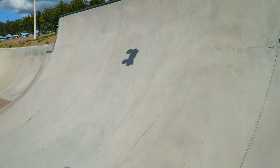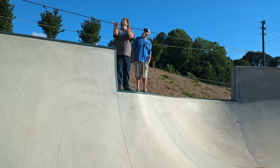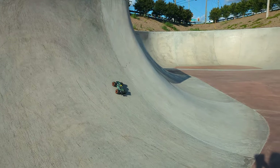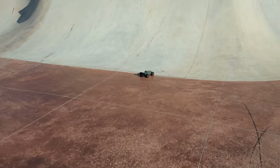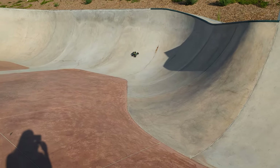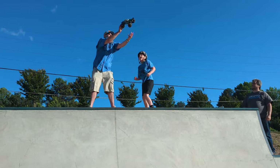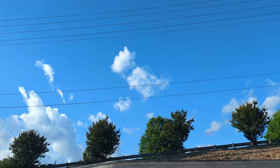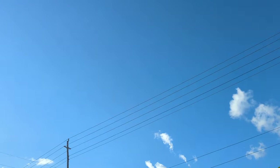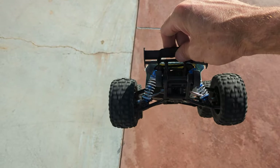Let's go catch some real air at the skate park. We did it — try some half-pipe action. That was a nice catch. Beautiful landing. Let's go for another one of those nice pretty backflips. Did I land that? Oh my God, amazing. That was a hard, hard landing right on the wheelie bar. This little thing is tough — it is really tough. So far so good. Gear mesh looks good, I don't see any bending in the drive shafts.